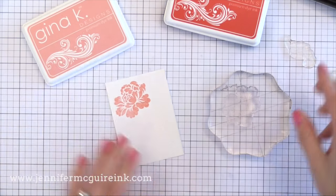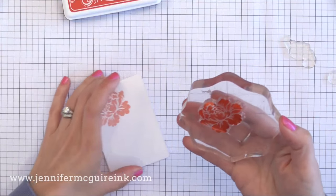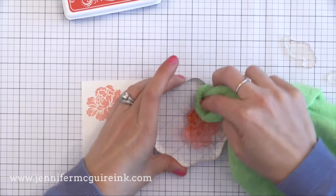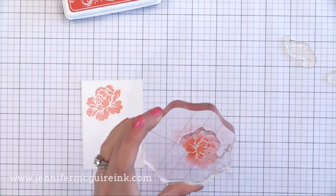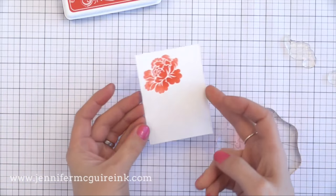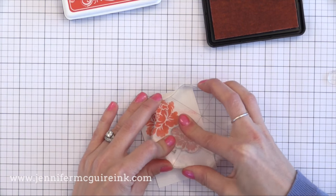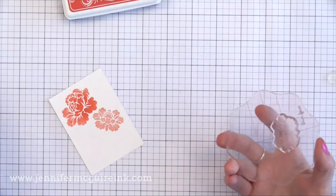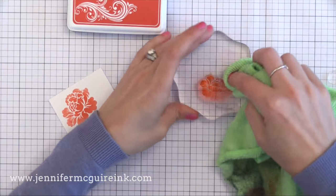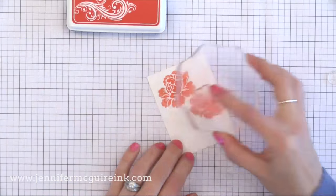I've cut some Neenah White cardstock down, about two and a half by three and a half inches. I'm first stamping with a light pink ink, and then I've inked the same stamp with a more red ink, dabbing off some of the ink around the outside edge so that there's just red ink towards the center of the flower — it kind of blends off into nothing. I look through the stamp and line it up, stamping it right on top of the first image. With images like this one it's easy to see those white lines and know you're lining it up. Here I'm doing the other flower the same way.